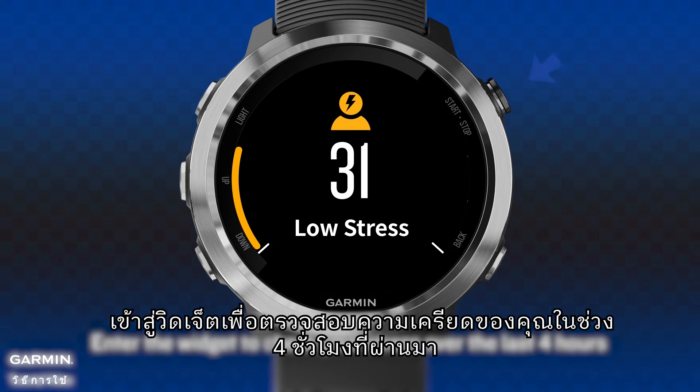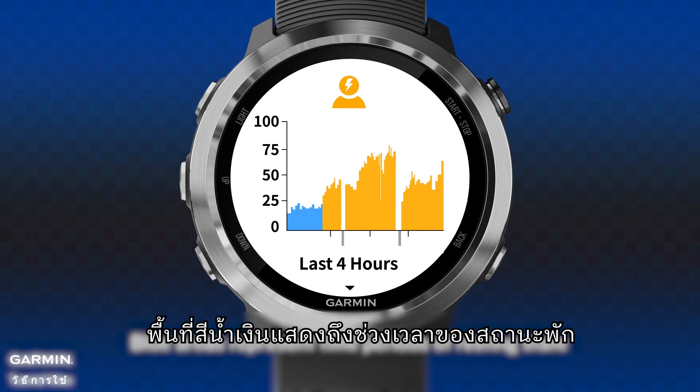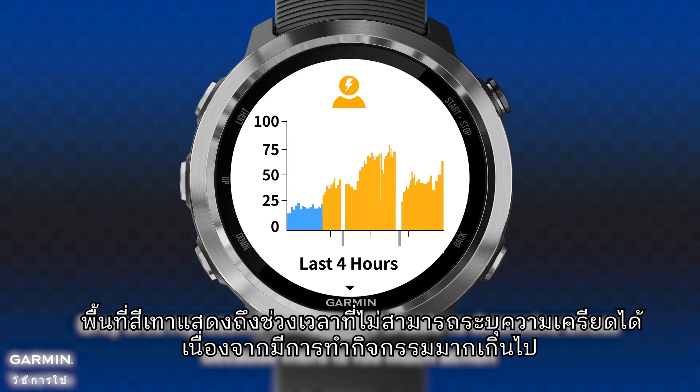Enter the widget to check your stress over the last 4 hours. Blue areas represent time periods of resting state, yellow areas represent time periods of high stress level, and gray areas represent time periods where stress could not be determined due to too much movement.